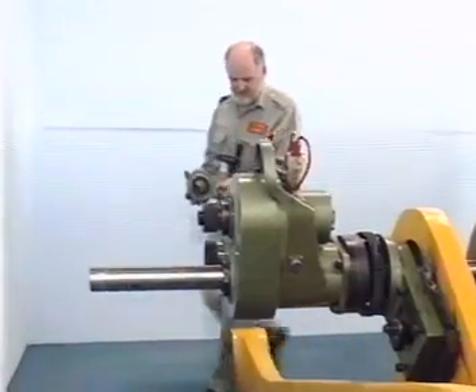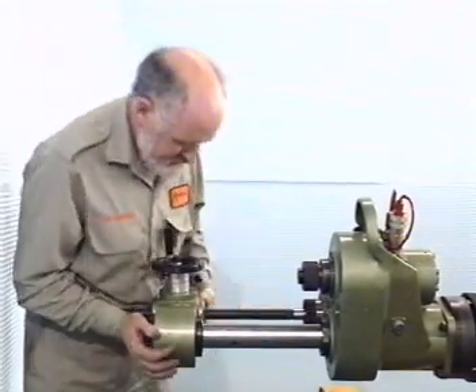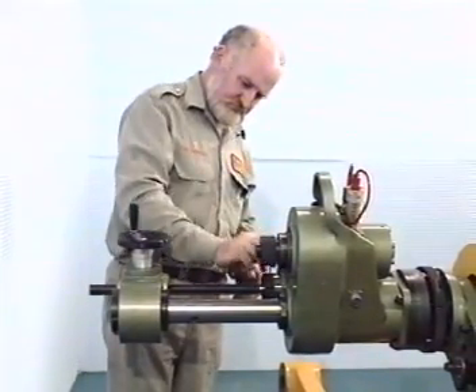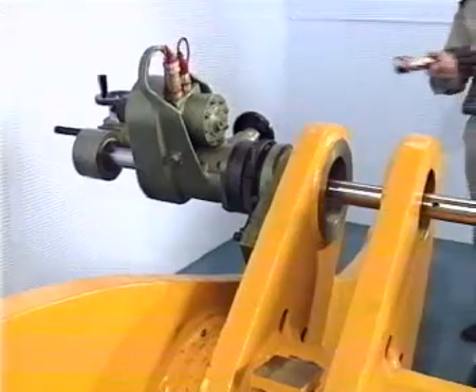The variable feed box is equipped with its own hand feed and scale, and if space is restricted it can be positioned anywhere on the boring bar by using the special feed flange for remote fastening. Feed is variable in steps of 0.05mm up to a maximum of 0.25mm per revolution.